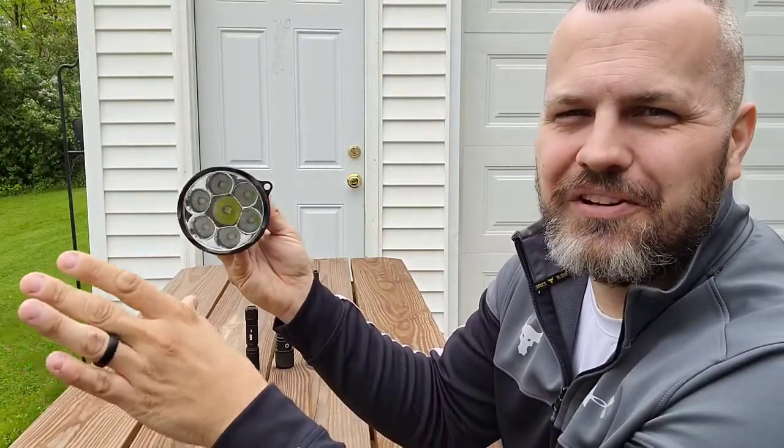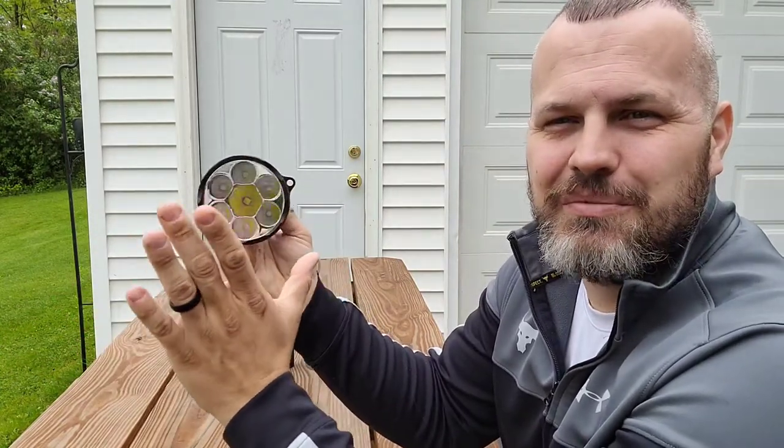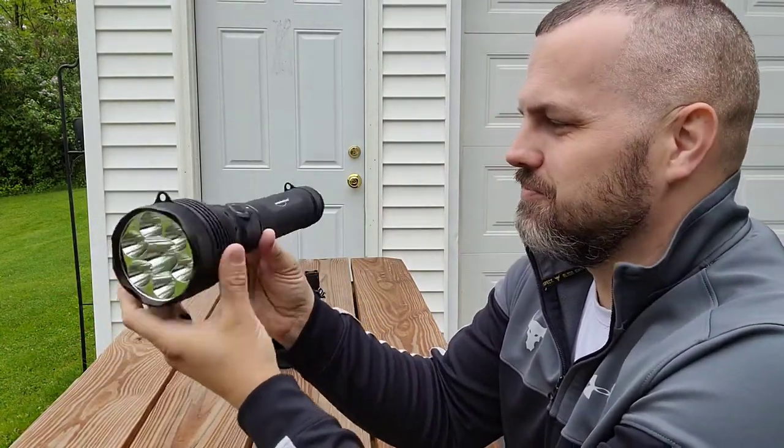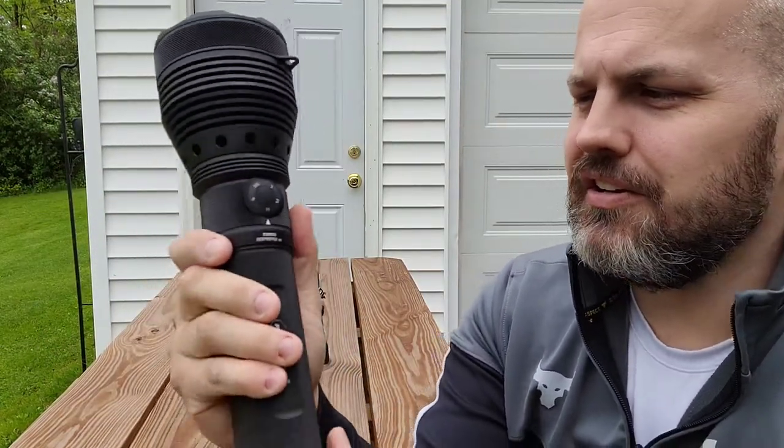If you guys don't understand what 9,500 lumens looks like — this is the middle of the day, a really nice day out here, and this light is still able to drown out the camera. It's super crazy.